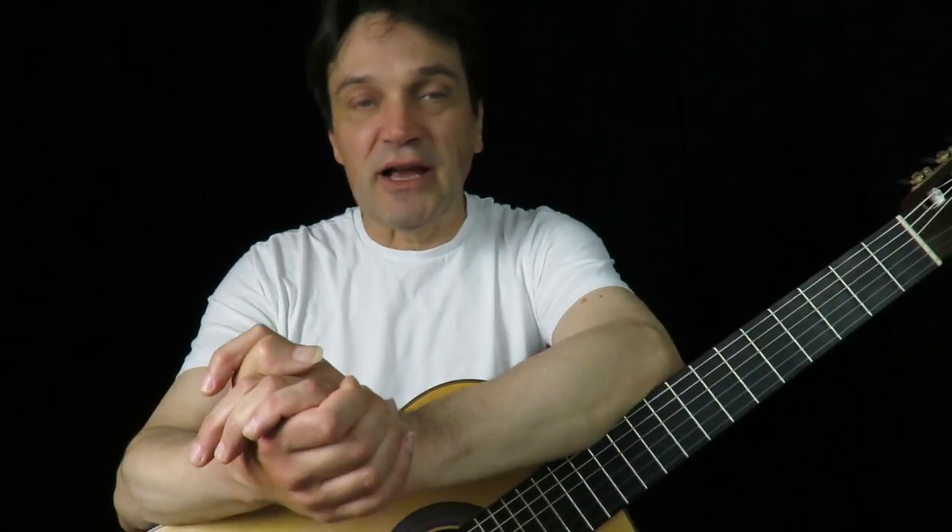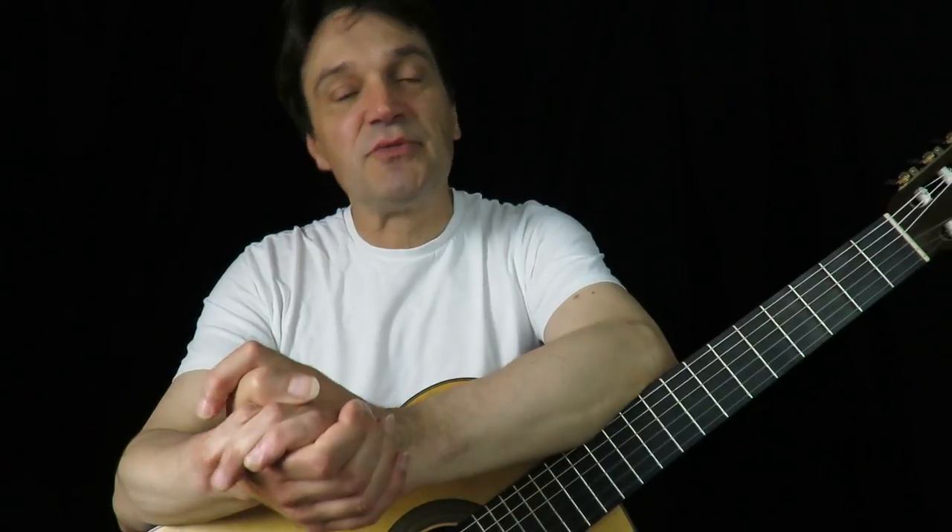Hi and welcome to Fret Search episode 3. If you haven't seen the first two episodes I suggest you have a look and find out what it's all about. Let's jump straight in and solve last week's problems.